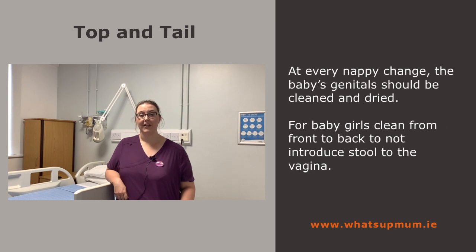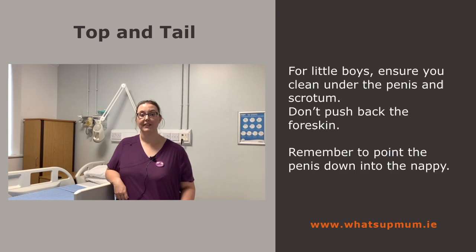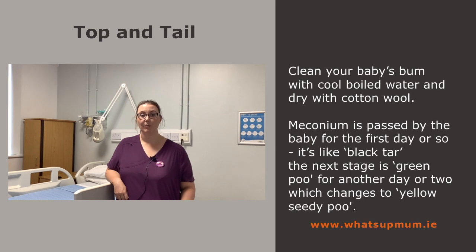At every nappy change, the baby's genitals should be cleaned and dried. For baby girls, clean from front to back so as not to introduce stool to the vagina. For little boys, ensure you clean under the penis and scrotum — don't push back the foreskin, and remember to point the penis down into the nappy. Clean baby's bum with cool boiled water and pat dry with cotton wool.